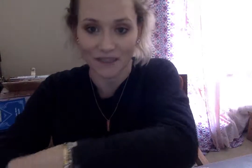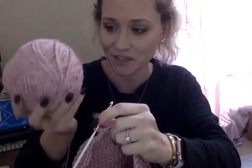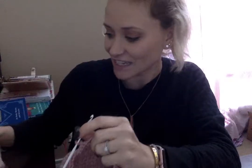My mom taught me how to crochet and it's something that she and my sister and I all like to do. We'll get together and hang out with different size crochet hooks — which is what this is, just a plain plastic one. You can get it at any craft store, Walmart, or online. And I like this super soft, pretty blush color yarn, so this is what I have today.